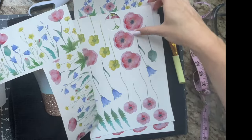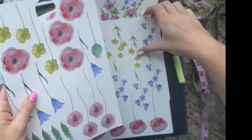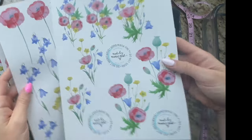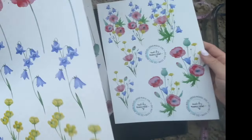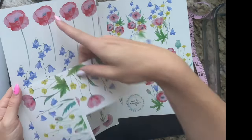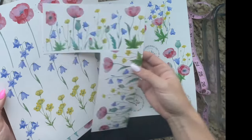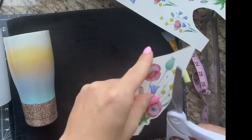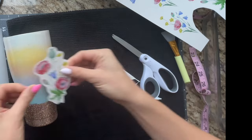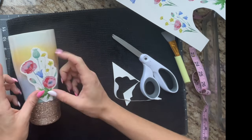For our wildflowers, we're going to be using Clear Water Slide from Hayes Paper Company. This is the water slide I've been using lately and it's really good. I got this clip art — a whole pack all came in one big bundle on Creative Fabrica — I'll have that linked in the description below. I just cut out a bunch, more than I thought I would need, so I would have options as I was placing everything onto the cup.